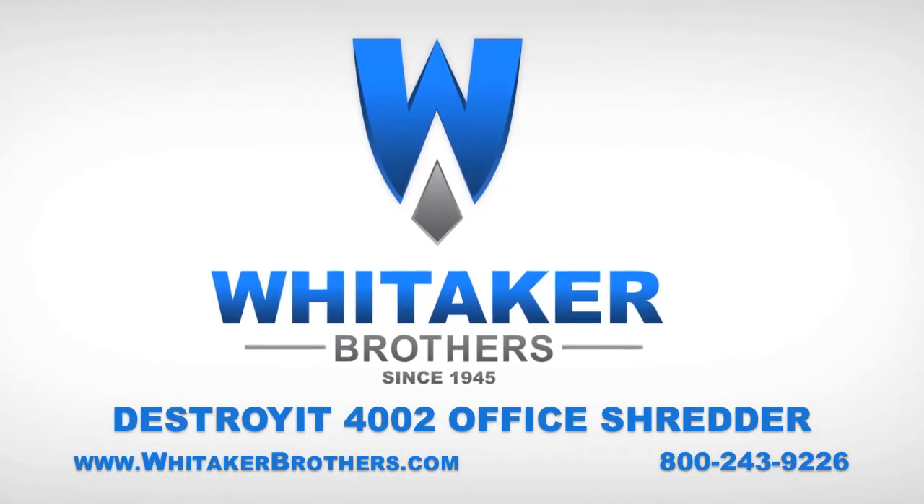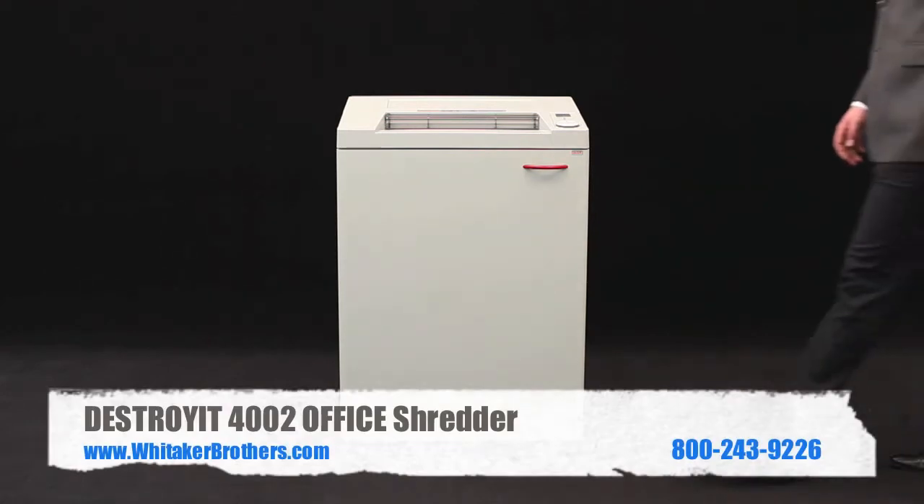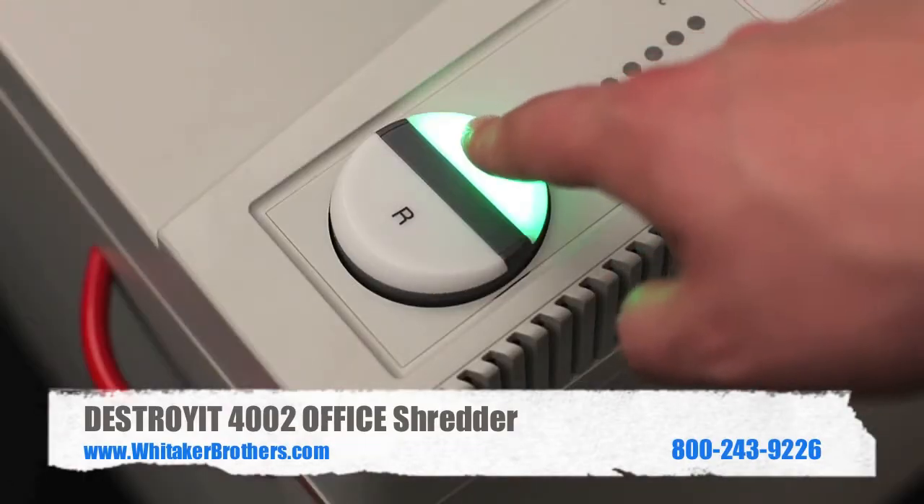Whitaker Brothers, data destruction experts since 1945. Here we have the Destroyit Model 4002 paper shredder. It comes in two different varieties.